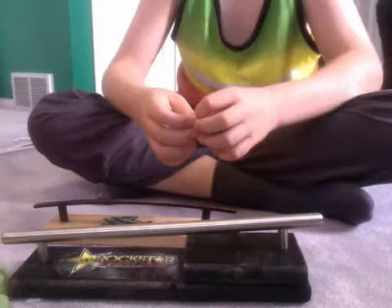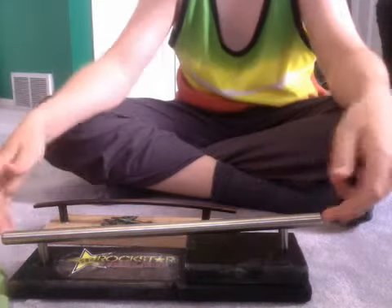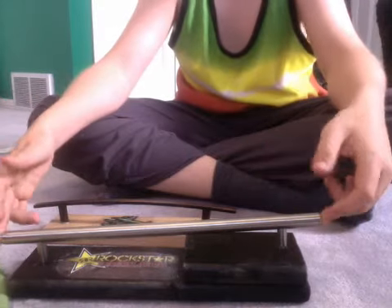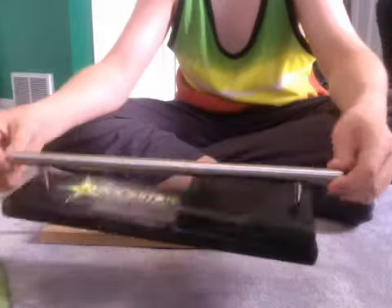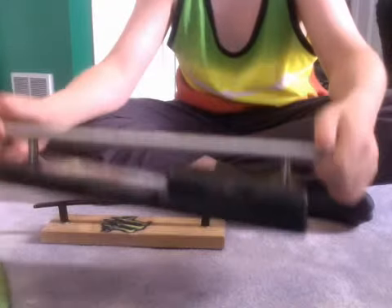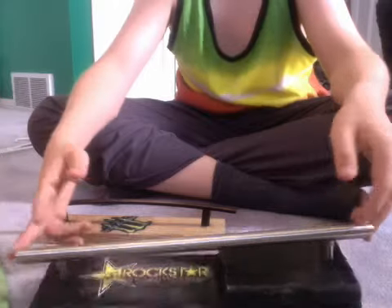Hey, how's it going? This is Zachary YouTubeski, and right before you see two homemade rails — they are so cool. This is the first one I made; it's really good rails.